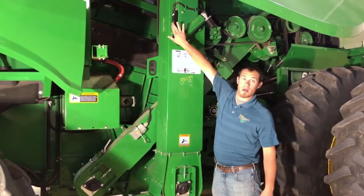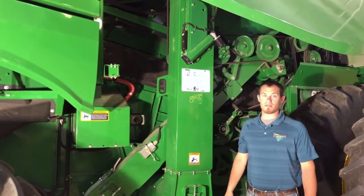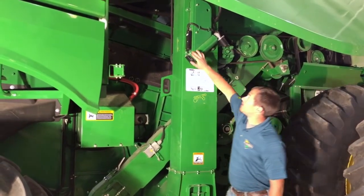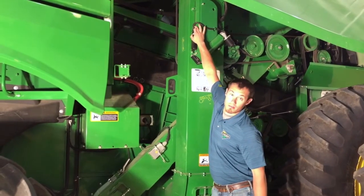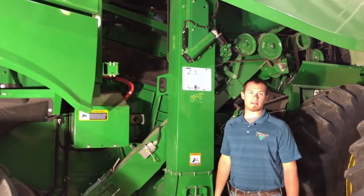We have our moisture sensor up here. We want to make sure that it's clean and free of debris. To check that, we can take these two bolts loose, pull that out, and clean that with a glass cleaner and a paper towel.